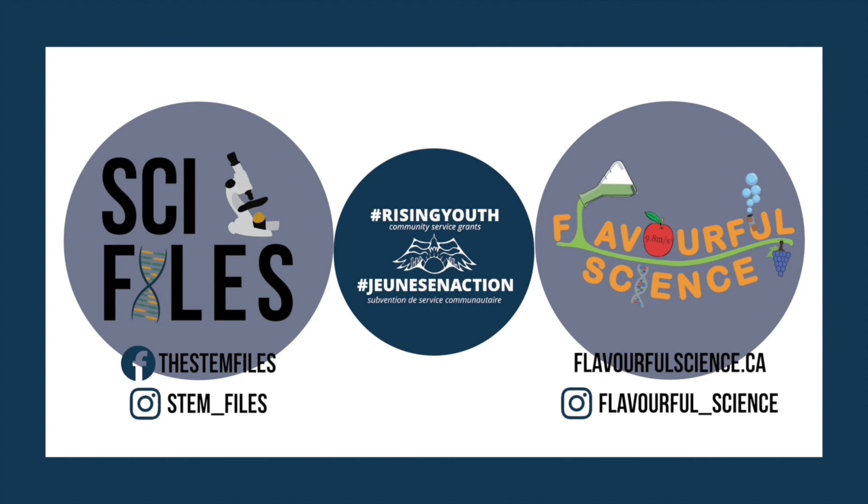Thank you so much for watching today's episode of the Flavorful Summer of STEAM 2021. Please subscribe, like, and share for future videos!